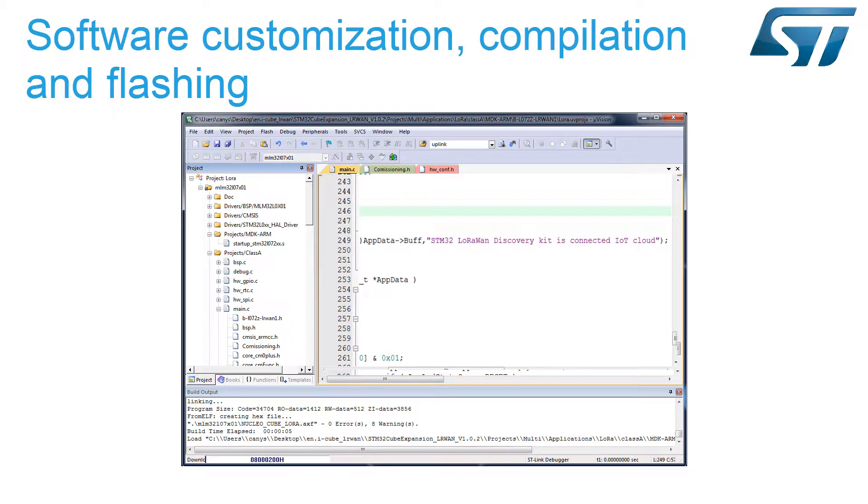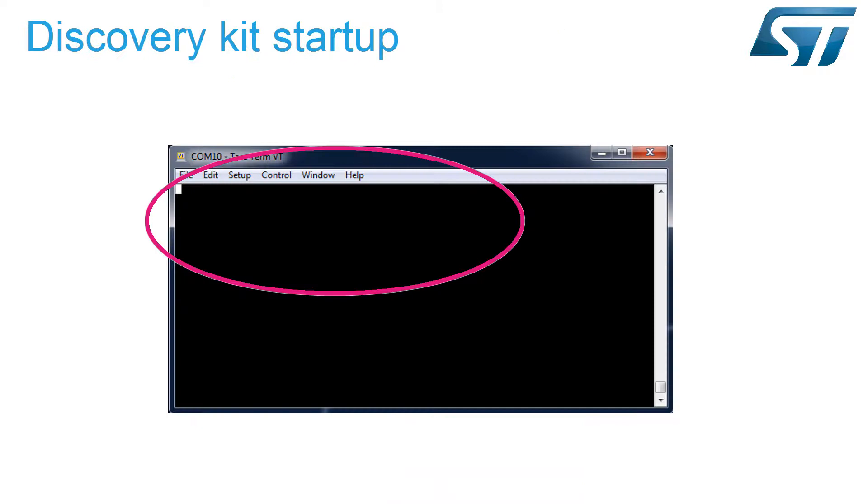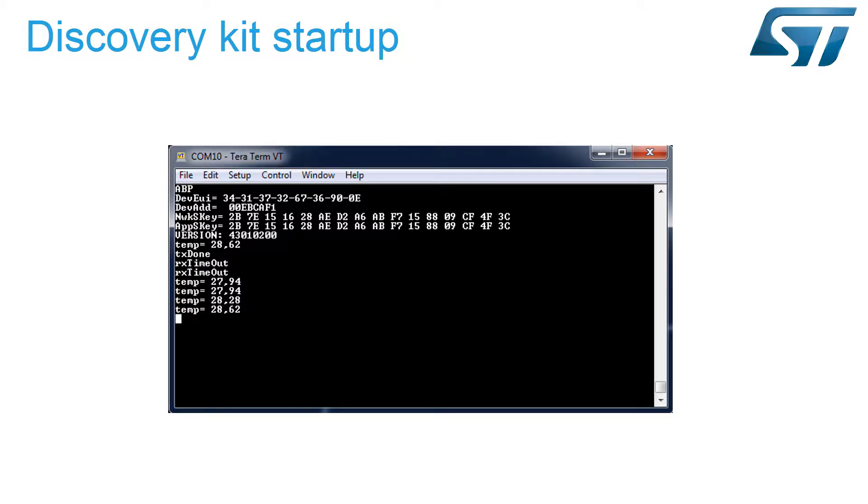Finally, we will flash the compiled binary to the LoRa Discovery Kit. This will display data required for activation by personalization, or ABP. These elements provide device identification and data encryption. The Discovery Kit state is known thanks to logs sent to its virtual serial port.